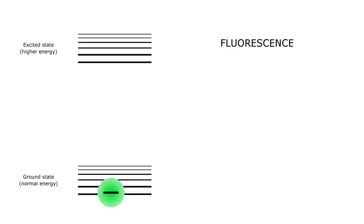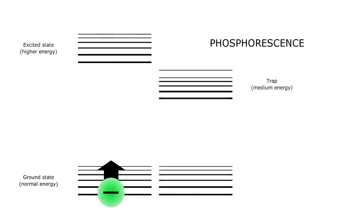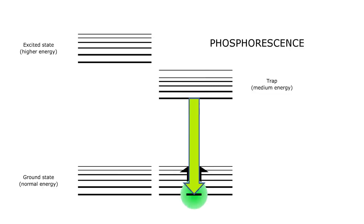An electron has a property called spin. In fluorescence the electron has the same spin all the time — if it is up in the ground state, then it is up in the excited state and up when back in the ground state again. In phosphorescence there is a twist: the electron changes its spin in the excited state. This moves the electron into an odd energy level called a trap, because the electron can stay here for quite a long time before changing back to its original spin, falling back to ground state and thereby releasing light. This light is what we see as afterglow, since it can be released hours after we charge the phosphor.